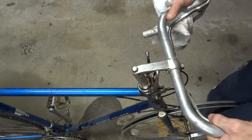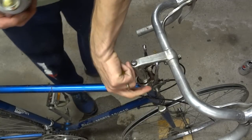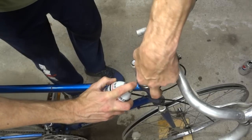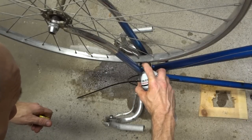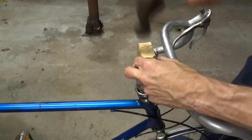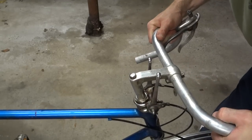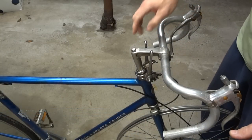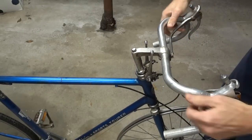Let's try to see if it moves at all. Nope. So I'll try to get a little bit more penetrant down in there and try the tapping again. Let's see if we can get any movement on this. No. I've had this soaking overnight and I'm going to see if I can get any movement on it. Still no movement.